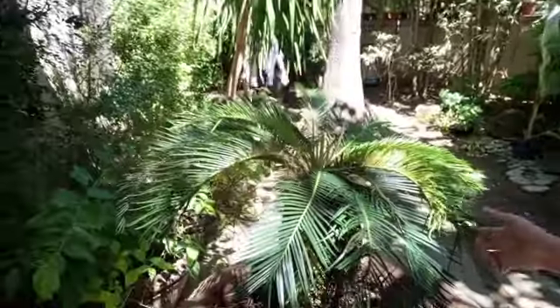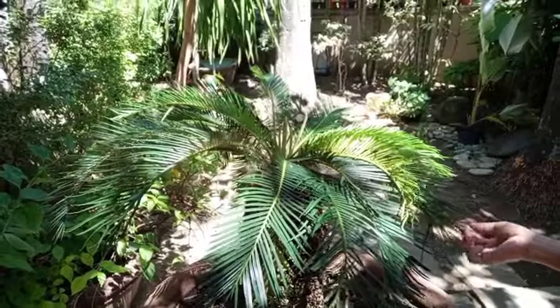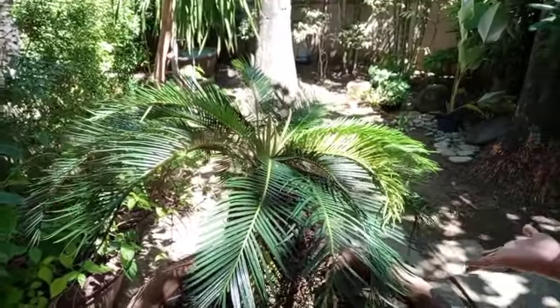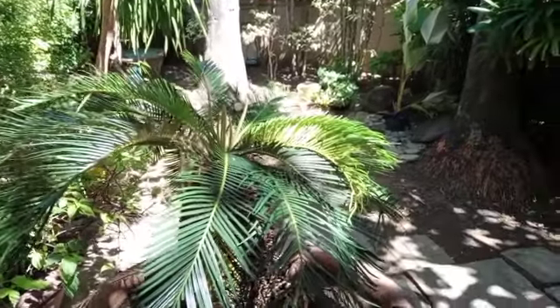Ayan guys, ang tawag dito is palma. Actually, ito din napakamahal sa mga mall, sa mga nagla-landscape. Grabe. Nasa 5,000 siya. So yan siya, tumataba na siya. Ang ganda-ganda.